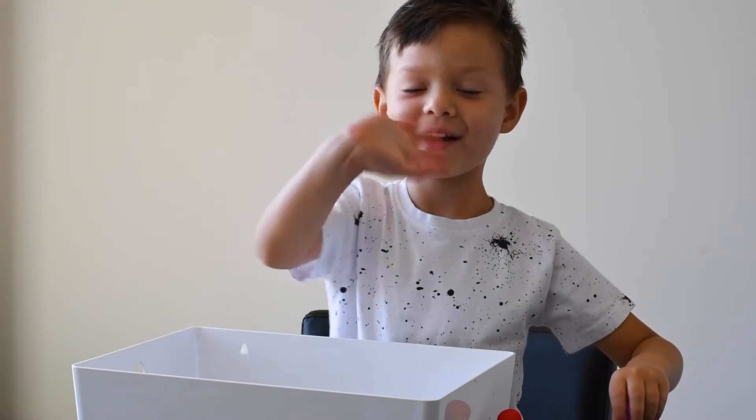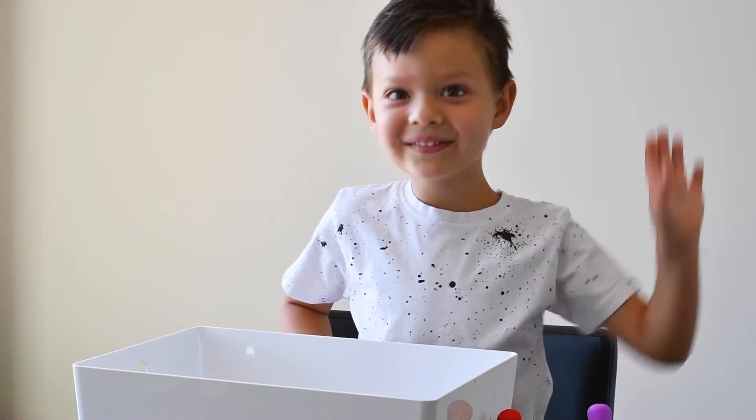All right! Bye-bye, everyone! Subscribe! Bubble volcano!